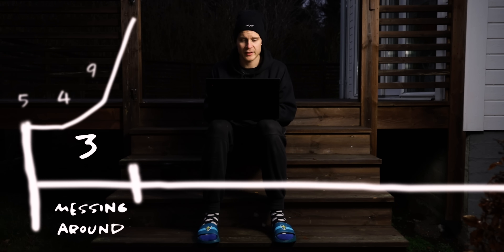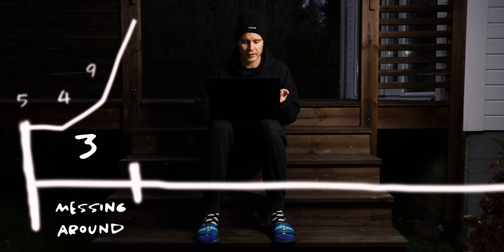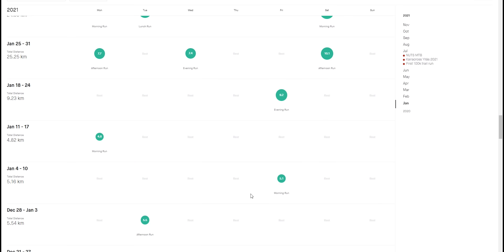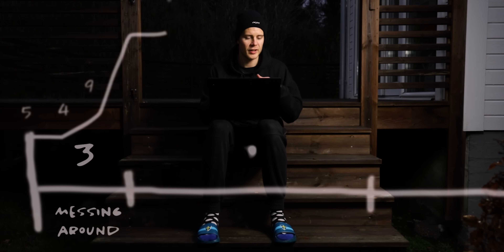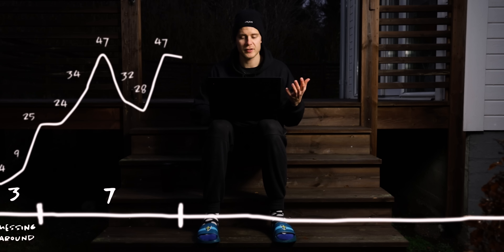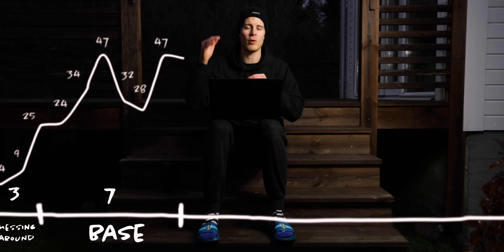For the first phase, the messing around phase, there's not a lot to say. Looking at my Strava training log, I ran like once a week and then slowly started running a bit more. Starting from January 25th I began slowly building up the volume, doing more and more easy running.